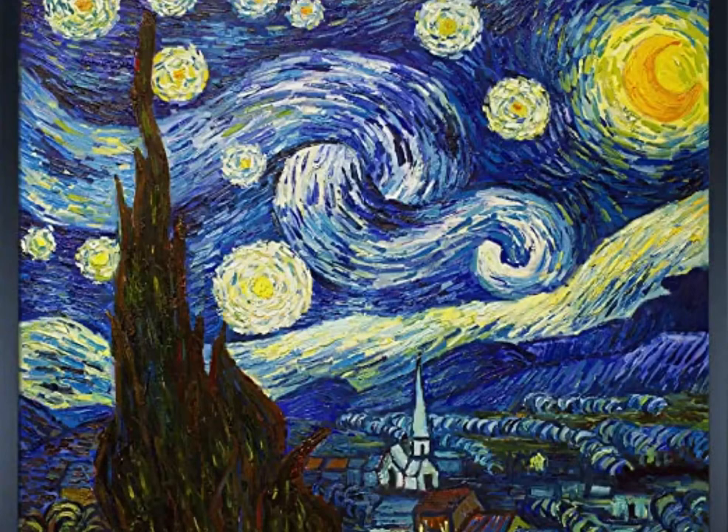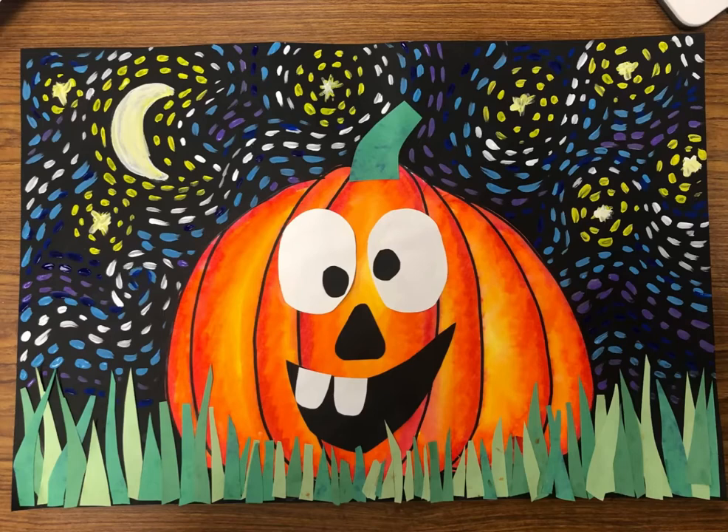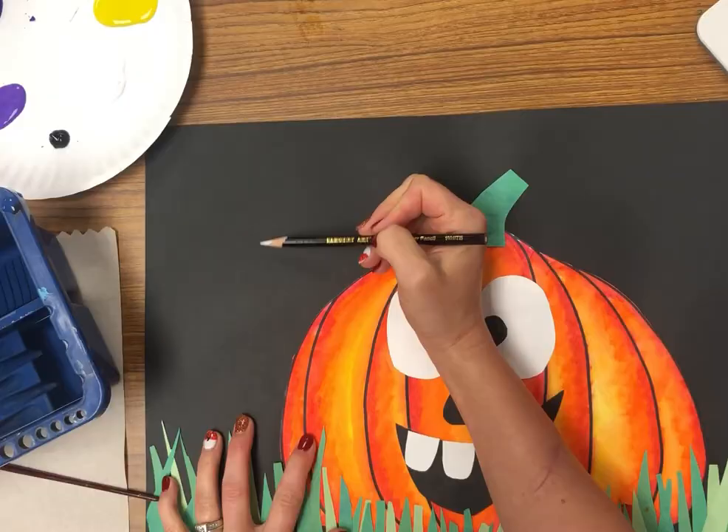Now we are ready to paint like Vincent van Gogh. This is his Starry Night and this is my Starry Night. I'm going to show you how we can paint our Starry Night with our silly pumpkin.